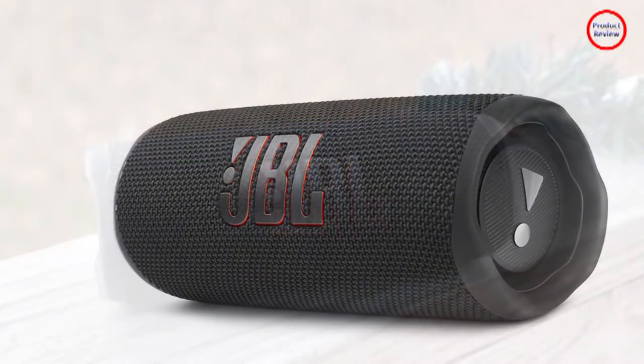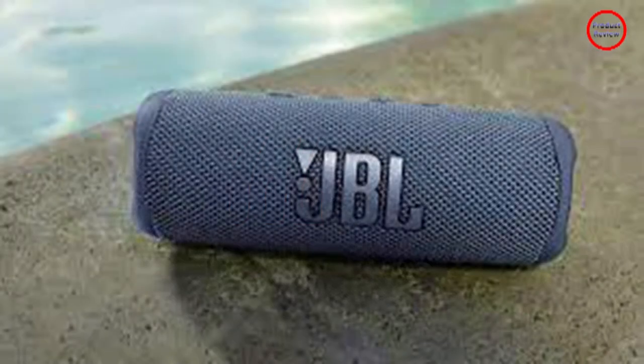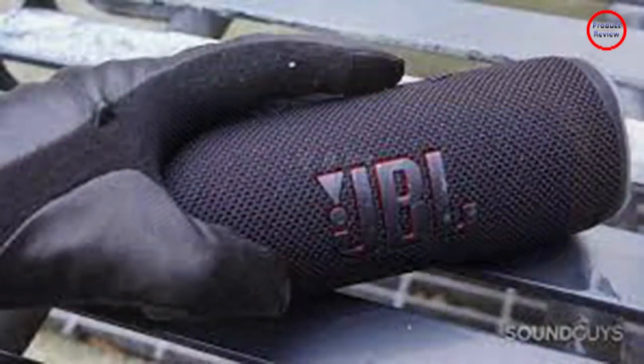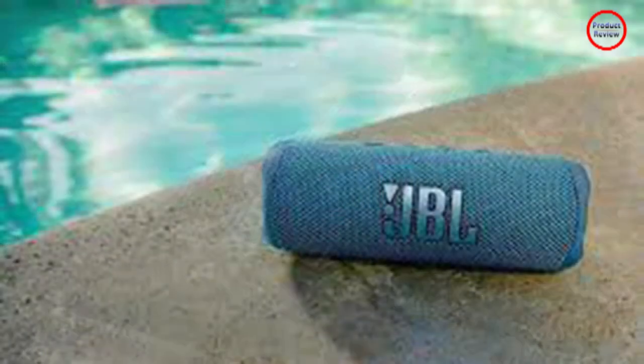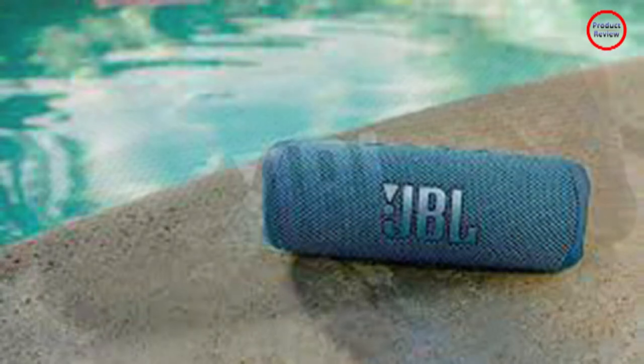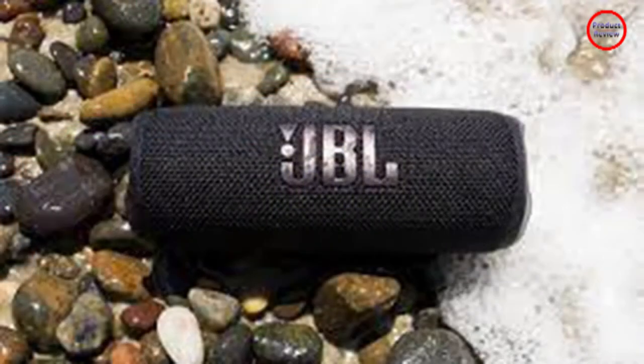JBL also addressed the lack of a lanyard in previous versions by integrating one in the Flip 6. By integrated, I mean that it's already tied up for you, and in case you ever lose it, you could realistically replace it with another one. Wisely, JBL didn't change the control layout, using the same raised buttons that, while not backlit, are easy to feel and be accurate when you want to play, pause music, or control volume.